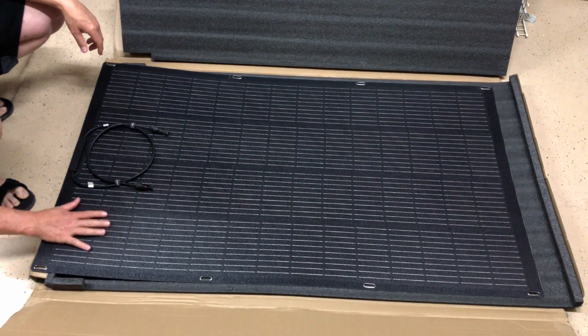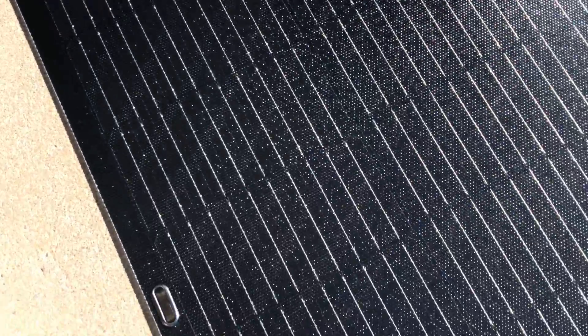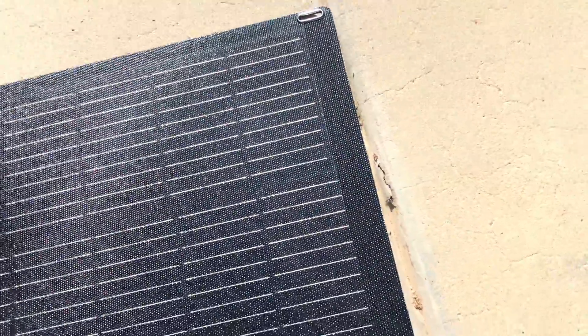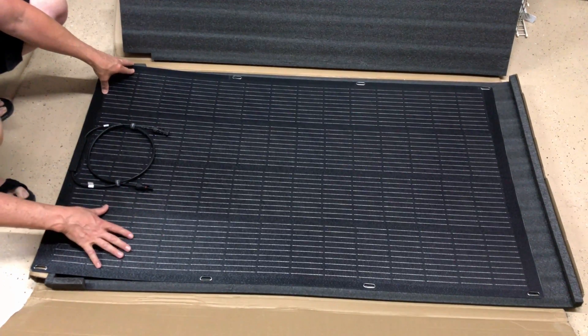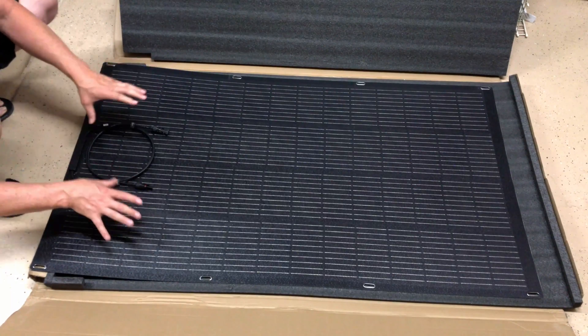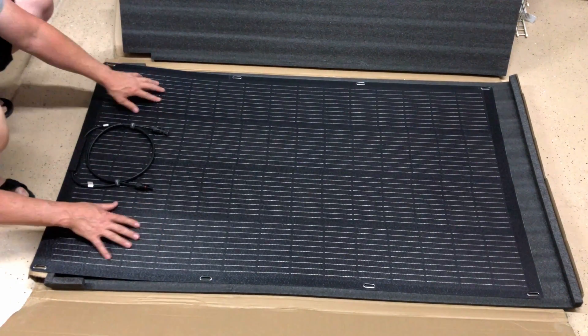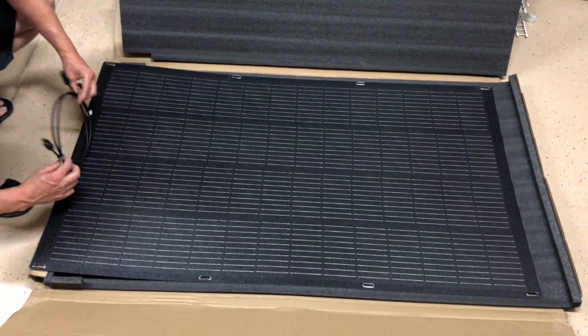That bumpy surface is supposed to cause light to reflect and add more power to the panel when you're not at optimal conditions with the sun. So if you're not at a full 90 degrees — maybe a 45 degree angle — that's supposed to create a little more power by bouncing light off these little bumps and creating reflections. Very nice, I really like this panel so far.